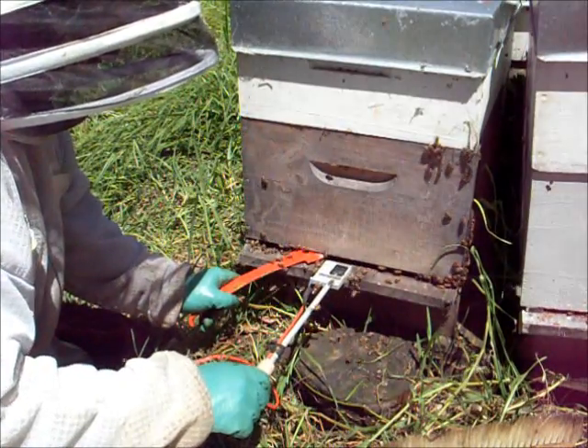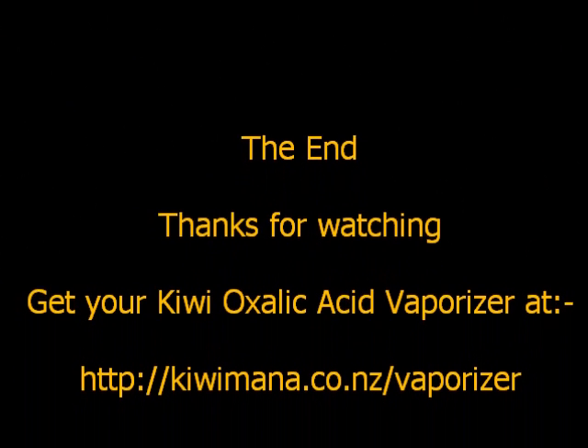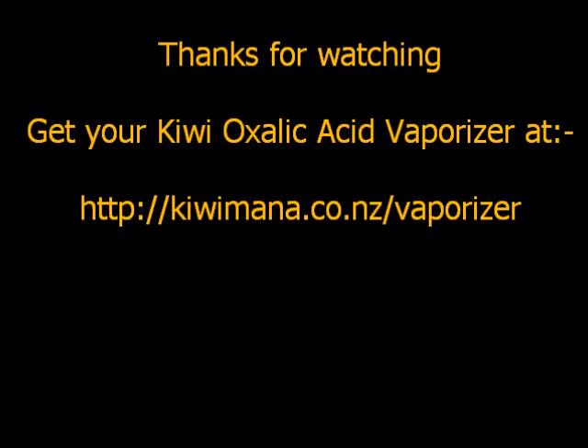That's about it guys, so thanks for watching and I hope that actually helps you use your vaporizers. If you haven't got one, get one at the Kiwi Mana website.